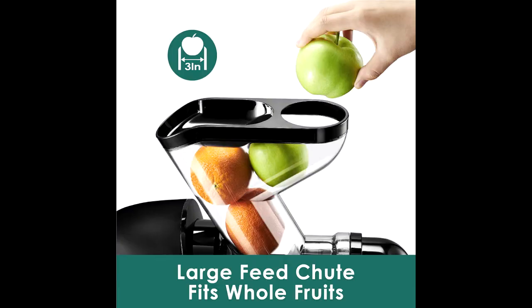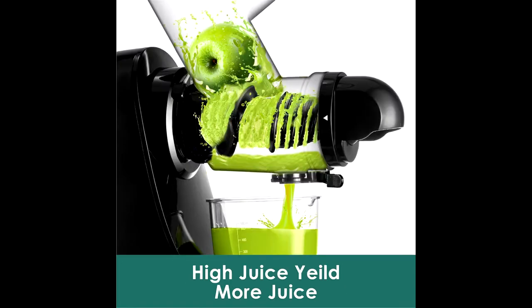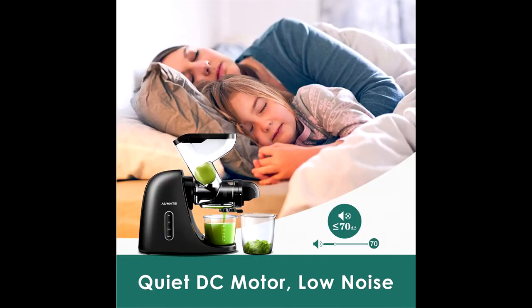Easy to assemble and clean. The juicing body detaches with the touch of a single button and can be cleaned easily with running water. It also comes with a brush that you only have to use on the one-piece juicing screen to remove small pulp from the holes very well.